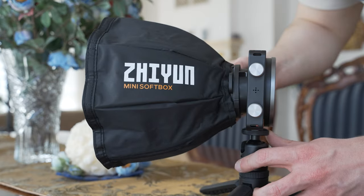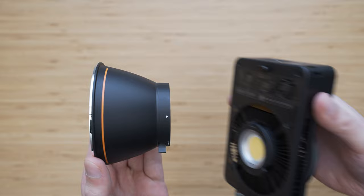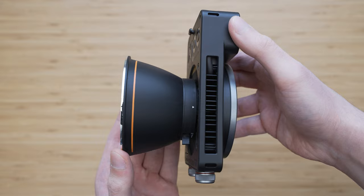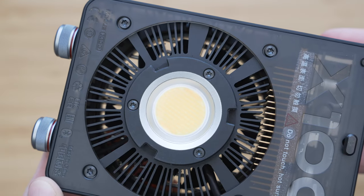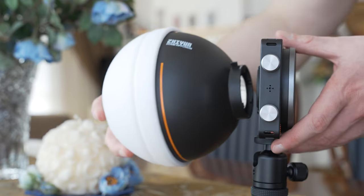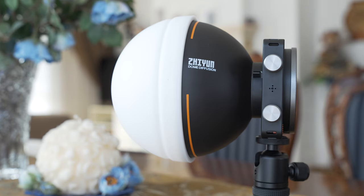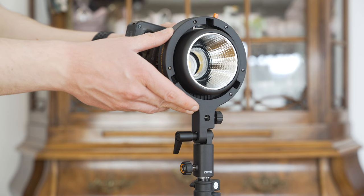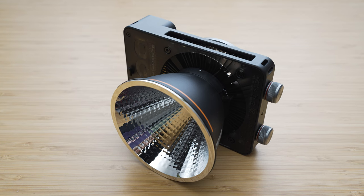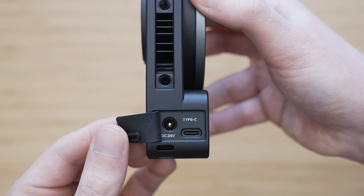The Pro package adds a Xion mini softbox, which brings us to the ZY mount. Zhiyun is basically introducing a whole new lighting system based around the ZY mount. This is a small diameter mount that allows you to attach various accessories to the light and also to mount the light itself. This system is very easy to work with and a lot of ZY mount accessories are already available, so this could be a user-friendly alternative to the usual Bowens system.